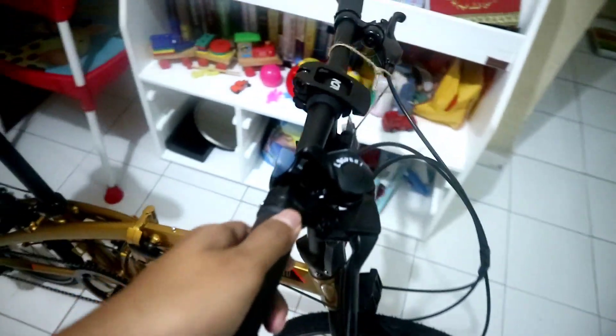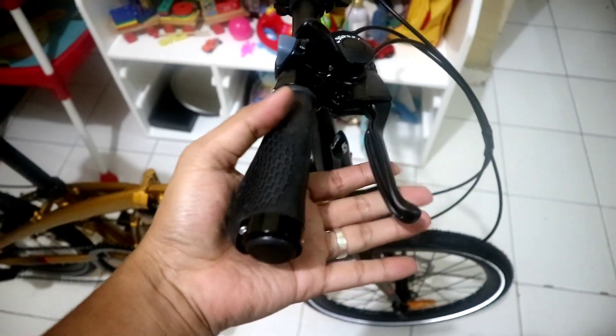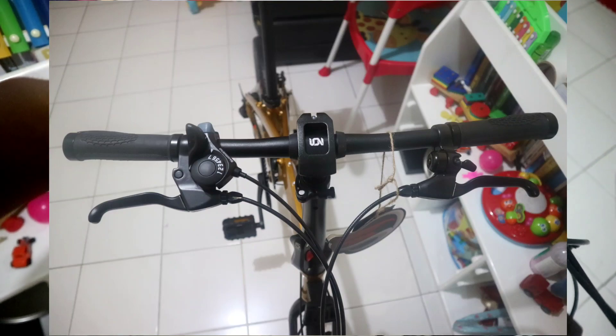Ini mirip seperti punya Troy atau Ecosmo Z8. Untuk di bagian atas, shifternya dari Shimano 7 speed. Untuk remnya cakra mekanik, dan di sini sudah include belt.